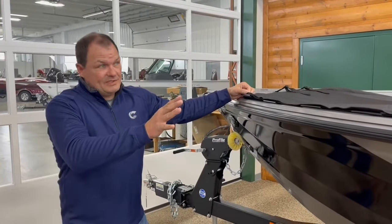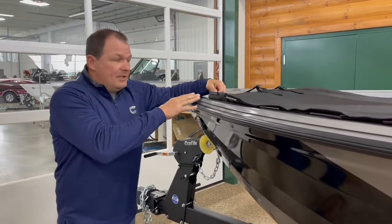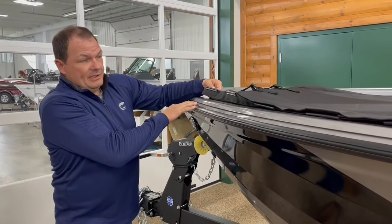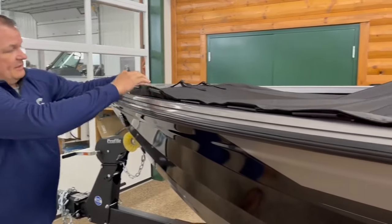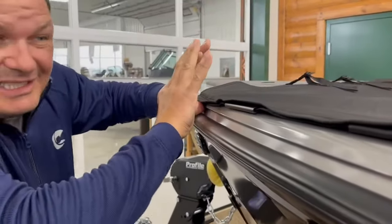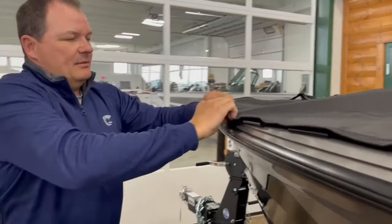I've removed all of the accessories inside the boat, closed the windshield, and I'm going to start back up in the bow. I'm taking these J-shaped clips and inserting them into the channel that runs the length of the gunwale. I want to feel them click into place, and I'm gradually working my way towards the back of the boat.